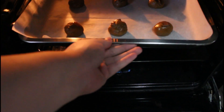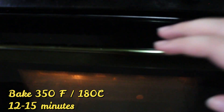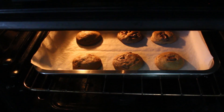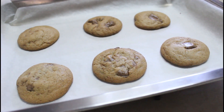Then, pwede na nating ilagay sa ating oven. 12 to 15 minutes lang naman siya — mag-timer na rin kayo. After 12 to 15 minutes, amoy na-amoy na nga yung ating cookies. Once na nilabas na natin siya sa ating oven, hintayin muna natin siya sa ating baking tray para mag-cool down muna yung ating cookies.